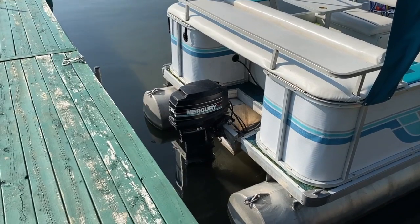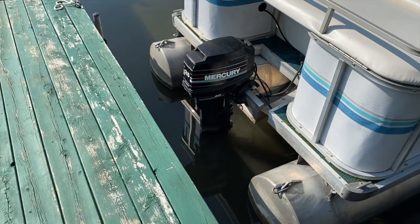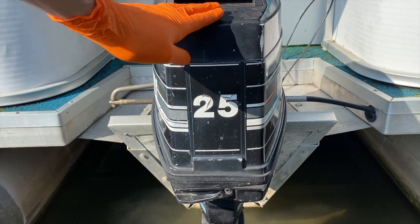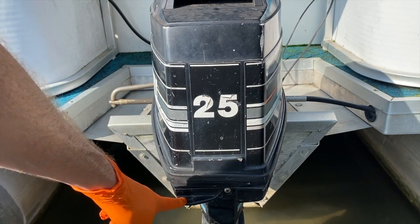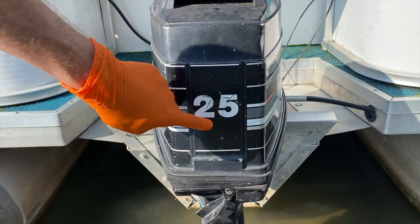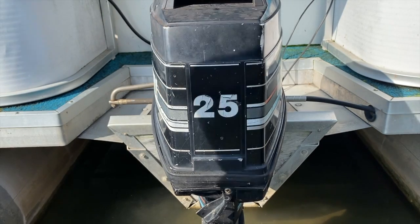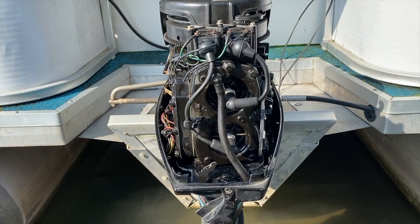I've positioned the pontoon or float boat so the out drive is close to the shallow end and the dock. I've got the camera positioned and we need to remove our cover. On our '93, we've got a little latch down below. We're going to carefully push down to unlatch and unlock the entire cover, then pull it completely off the engine.